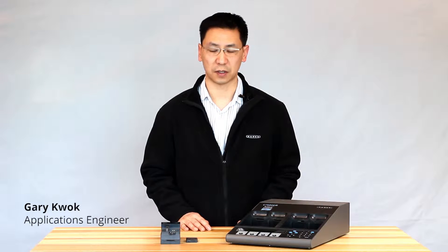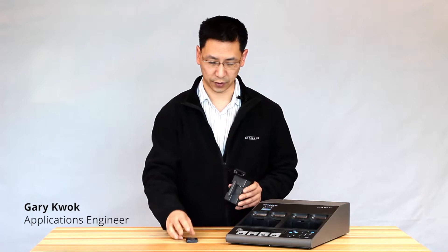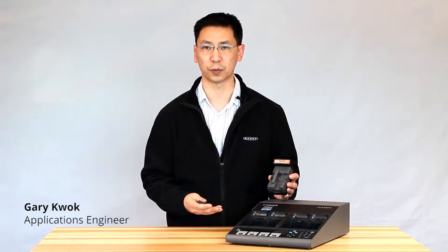Hi, it's Gary from Cadex Electronics. Today we'll be setting up this battery on this custom adapter and we'll be going through a typical charge program and a typical auto program.